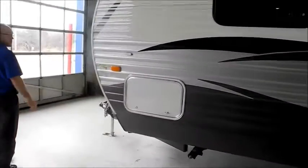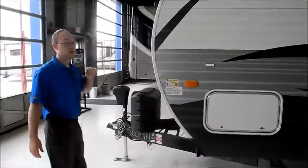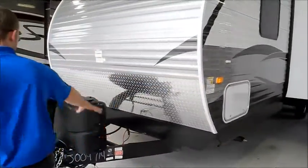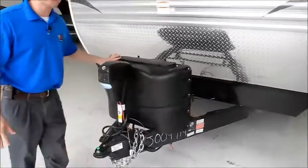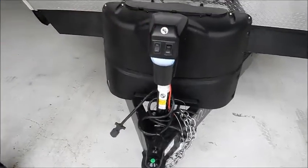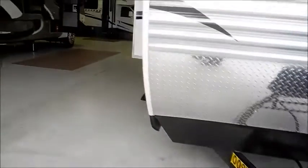This is about 6,200 pounds dry weight. You do have 20-pound LP tanks, so nice and easy to swap out. And you will have the power tongue jack on the front.